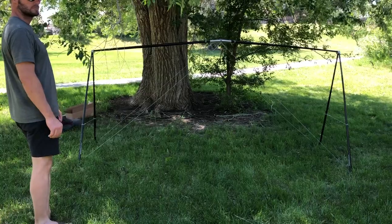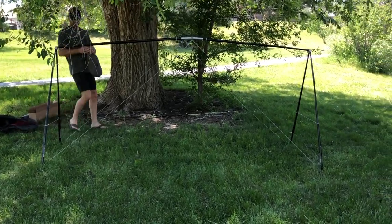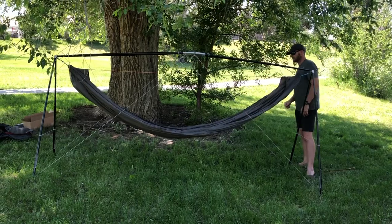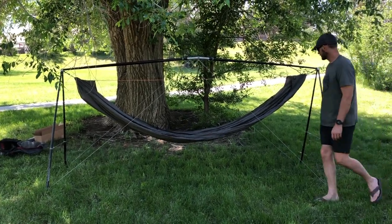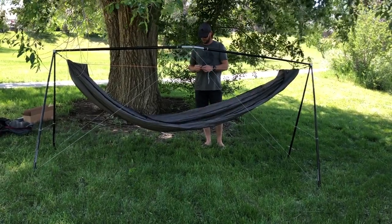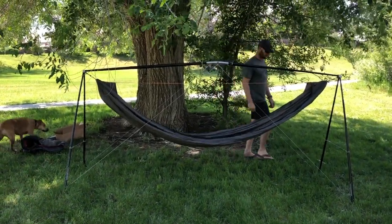Do the same thing on all four legs if needed. Give it a good visual check and make sure the peak is still in the center — that's so important, it can't be emphasized enough. Now it's time to hang your hammock. Those Cricut hubs are made so a carabiner can clip right into them. Or if you want a different angle or have a shorter hammock, you can make little daisy chains and hang it that way. Make any last minute adjustments you feel are necessary.